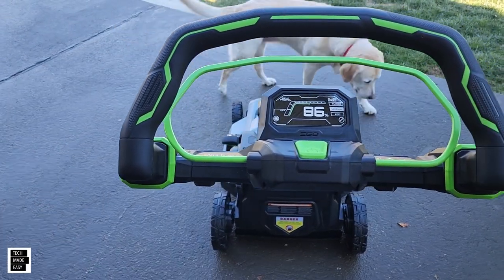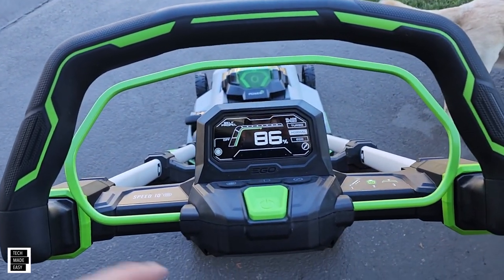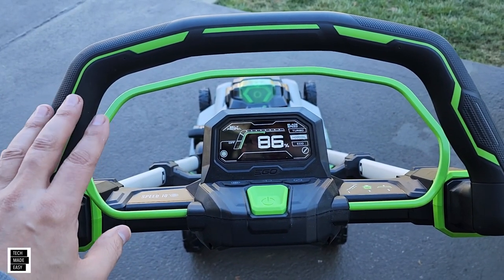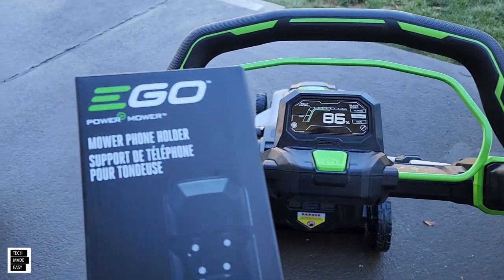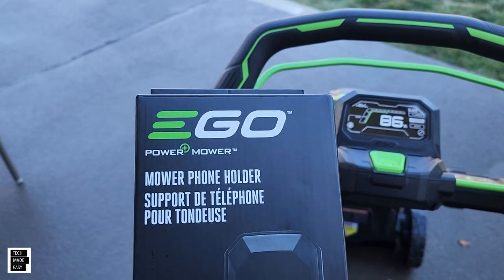Hey guys, Tech Made Easy, and I am in the backyard with Brooklyn and the new LM2167SP. We did a really short review on this — we didn't have any grass to cut, we'll put the link in the description. Did you know they're starting to make accessories? This is actually an ego mobile phone holder.